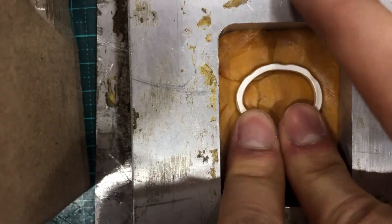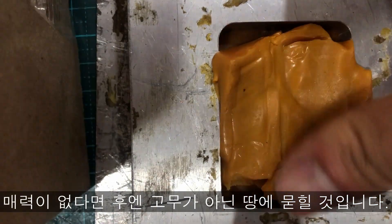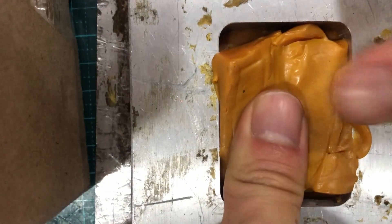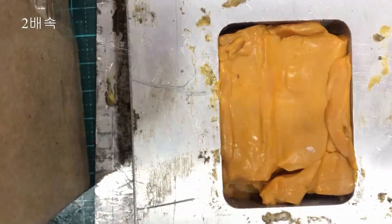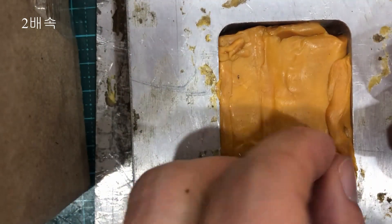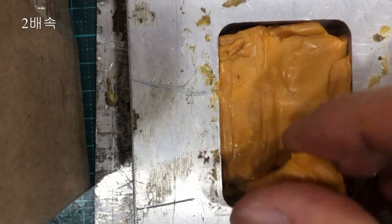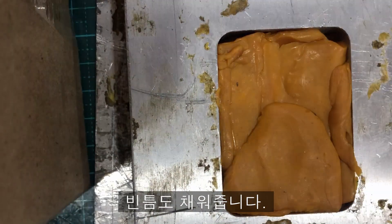Unless it is nice enough, then it may not be rubber, but may be buried in the ground. The other half of the gap is filled with silicone rubber.